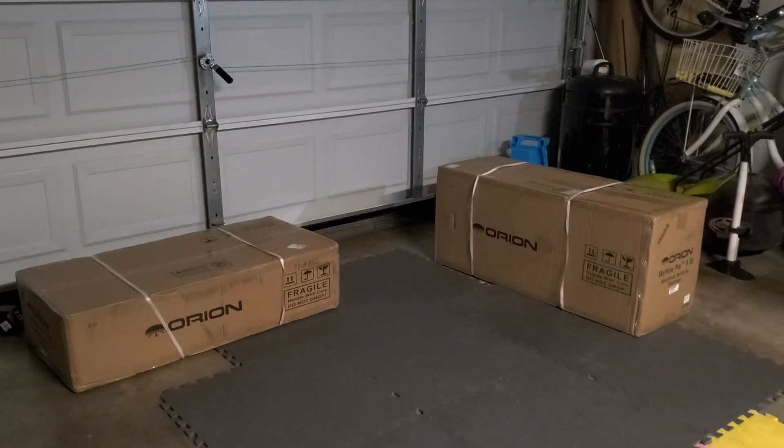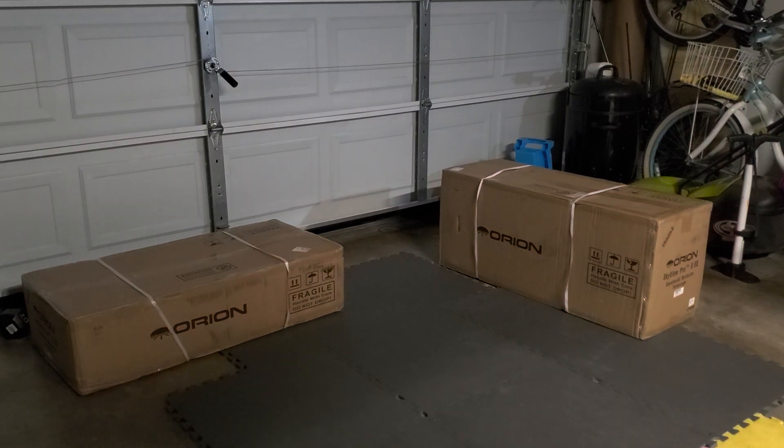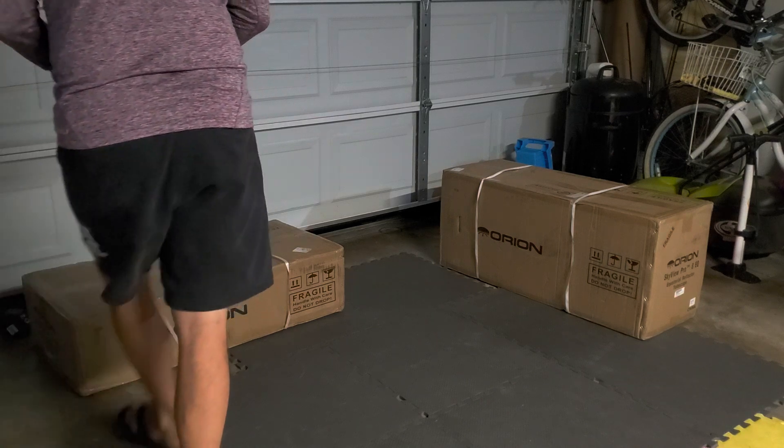Unboxing of the Orion Skyview Pro 8. Alright, let's start the madness.